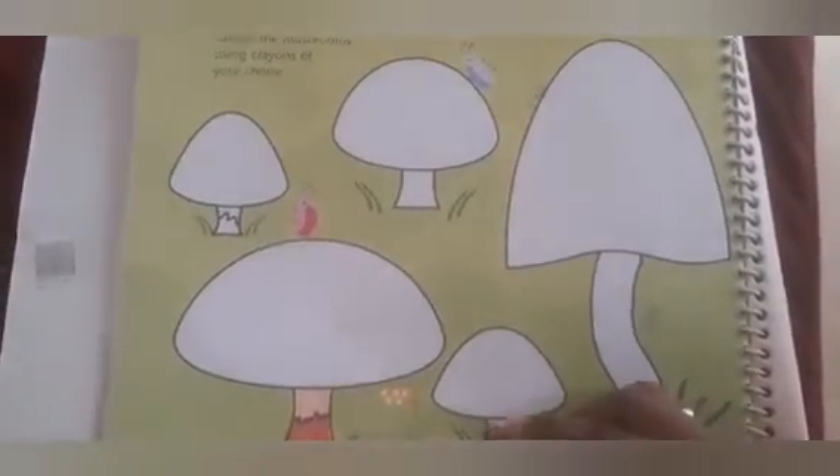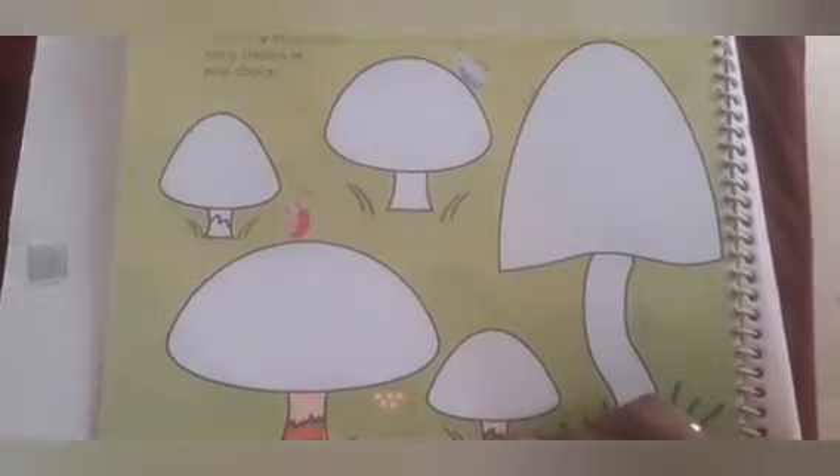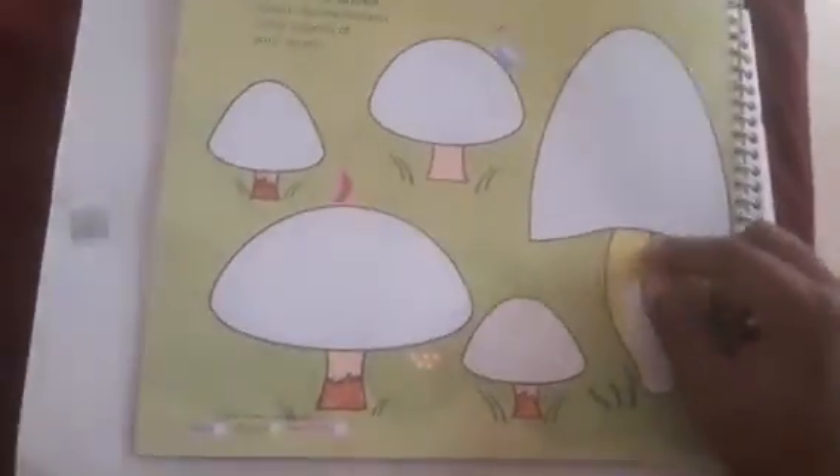You can also choose any color of your choice and color the entire picture. Here I am going to fill with yellow — color the entire stalk. For the mushroom cap I am going to fill with red.